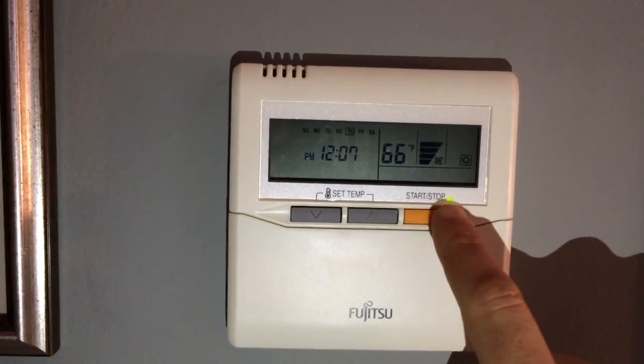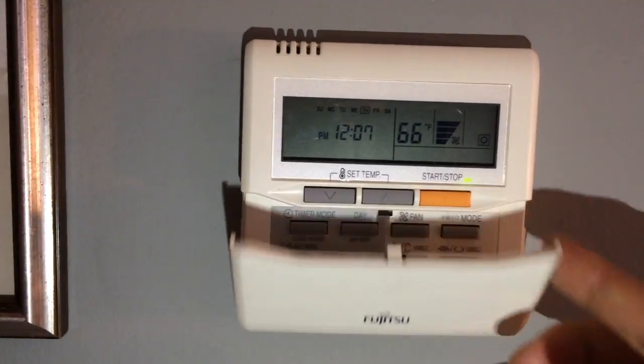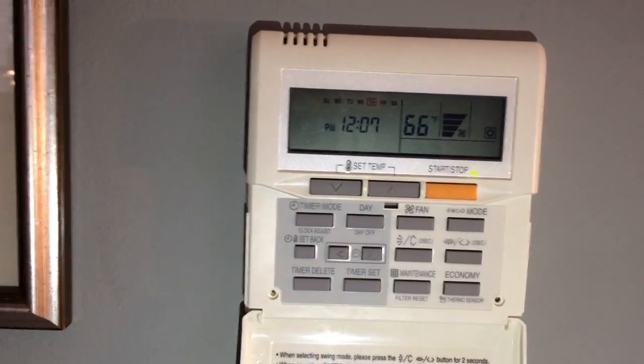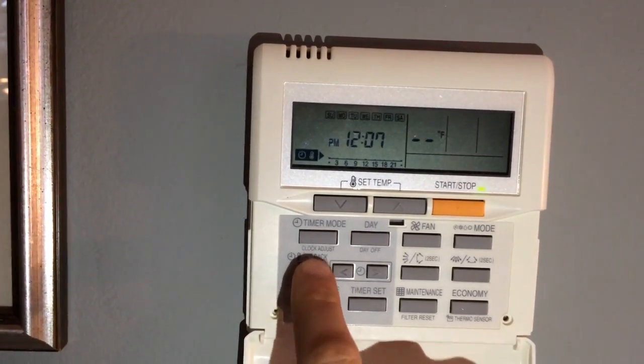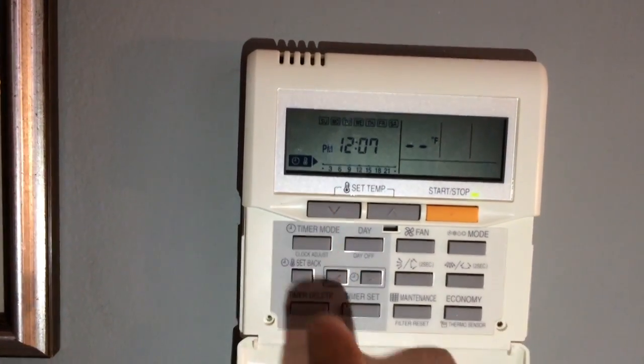To begin, we'll make sure that the control is on, which we can tell from the green light. Now open the cover, and to get into the menu, we'll press the setback button right here until the clock with a thermometer is displayed.